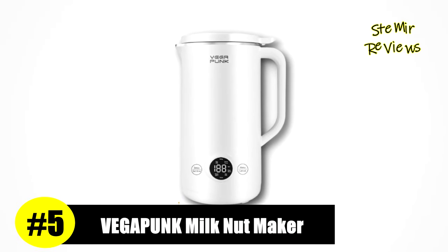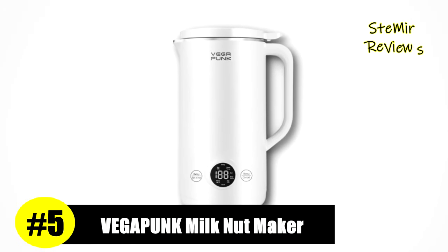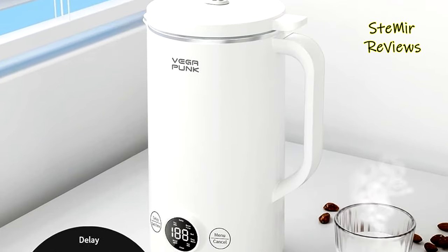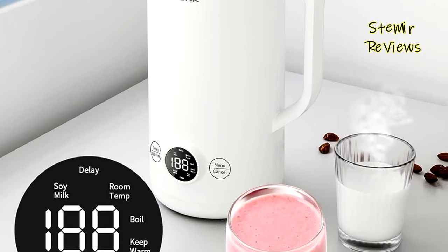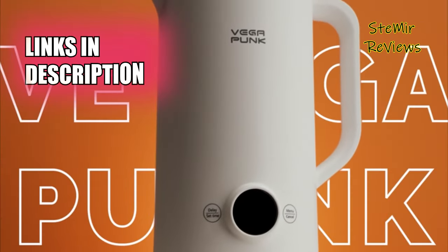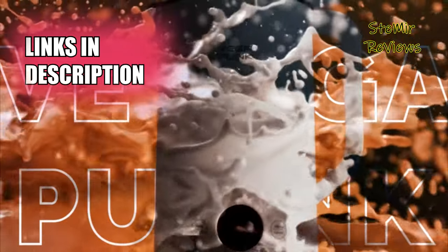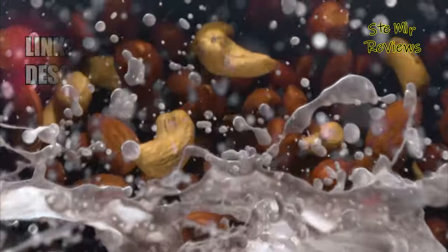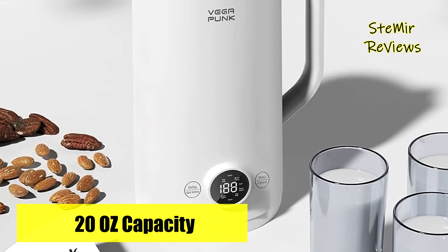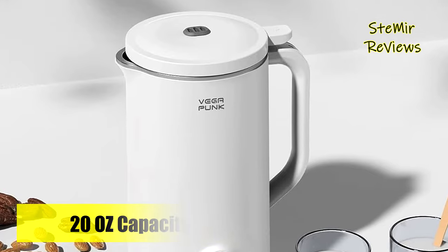Ranking at an impressive fifth position, the renowned Vegapunk brand underscores the thoroughness of our evaluation process. Elevate your healthy lifestyle with the Vegapunk Nut Milkmaker Machine. Unleash the art of creating exquisite plant-based milk alternatives from an array of nuts and seeds, right in the comfort of your kitchen. This cutting-edge appliance introduces a new era of culinary exploration, offering both simplicity and innovation in crafting your own dairy-free milk.